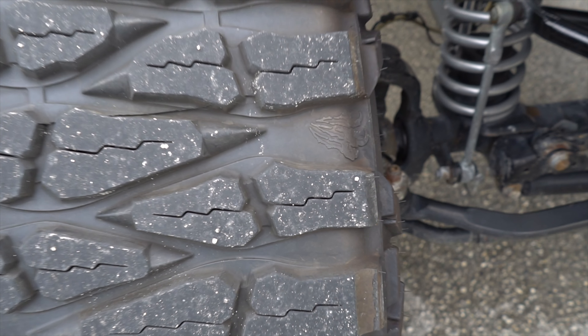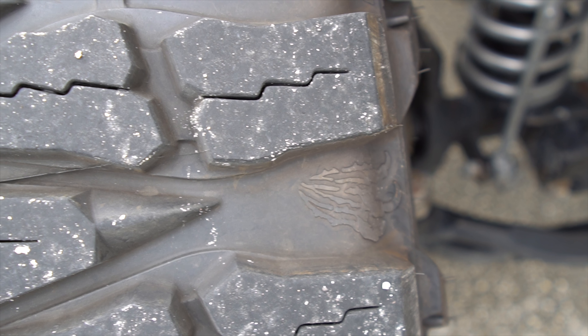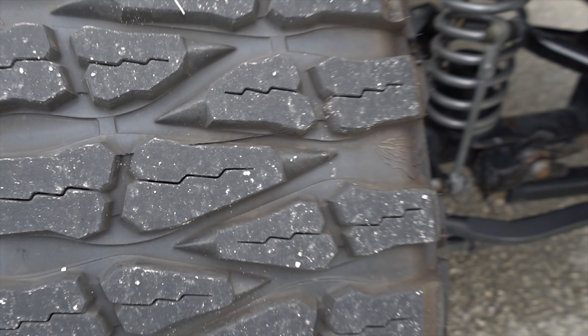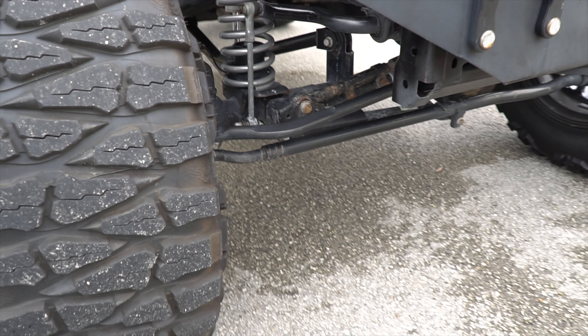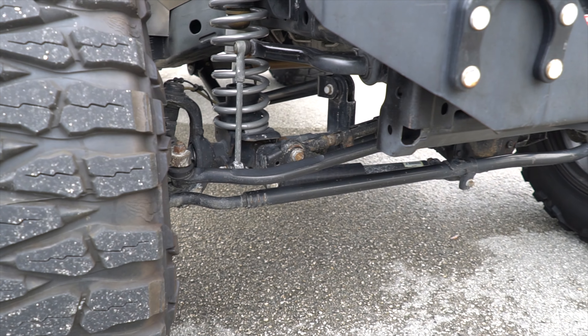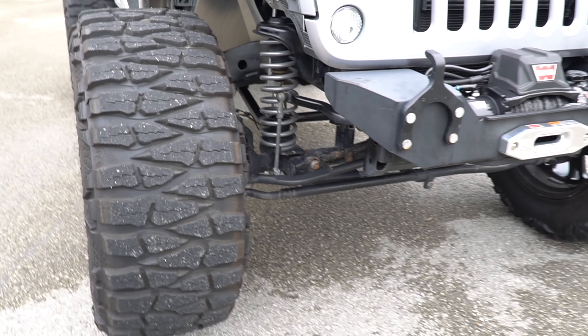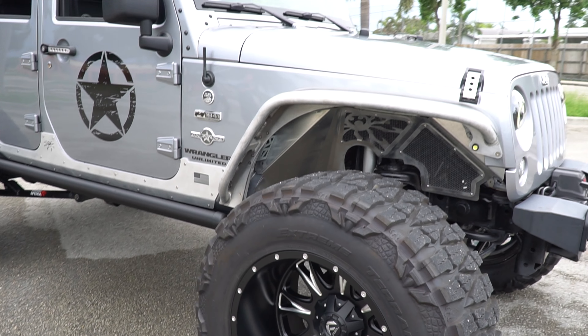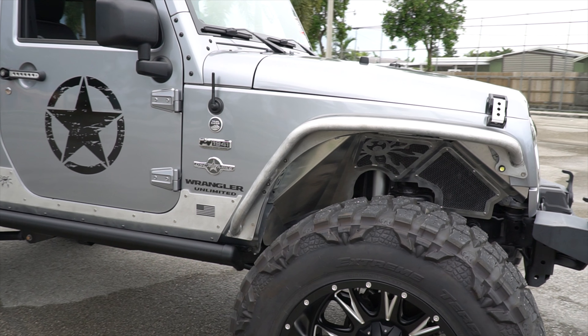Here you can see what I was referring to — the dinosaur claw tread pattern. It has nothing custom underneath — the bars are everything original from the factory — and as I said, it can be perfect to ride your Jeep like this with these tires.